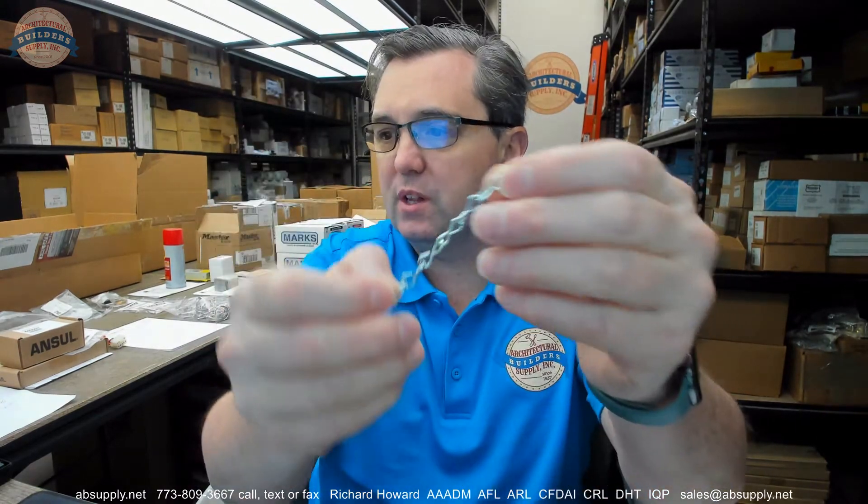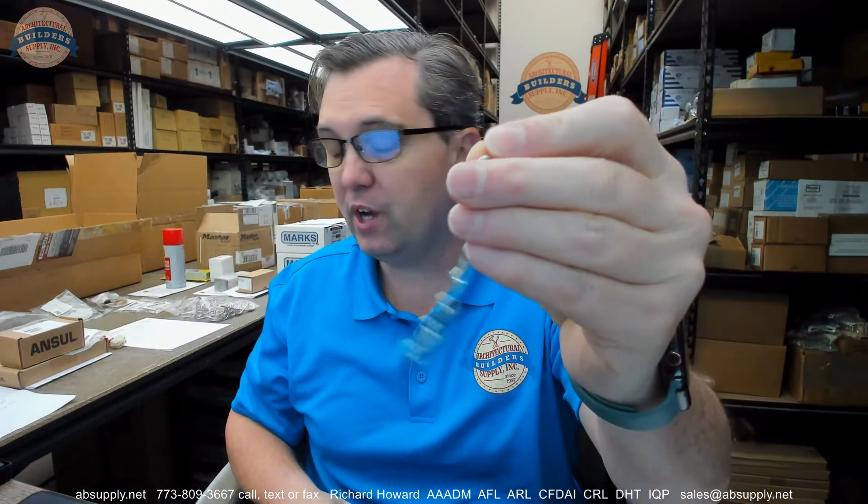Hello, my name is Rich Howard, owner of Architectural Builder Supply, and this video is to bring you a closer look at the Brooks Chain — spelled C-H-A-I-N.